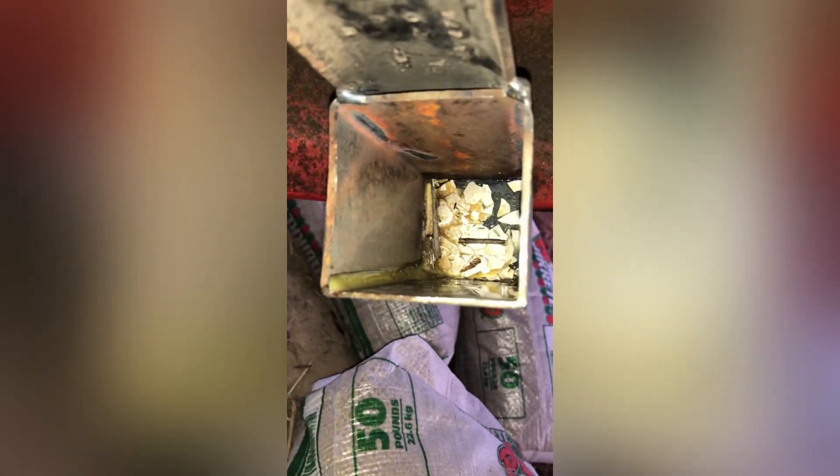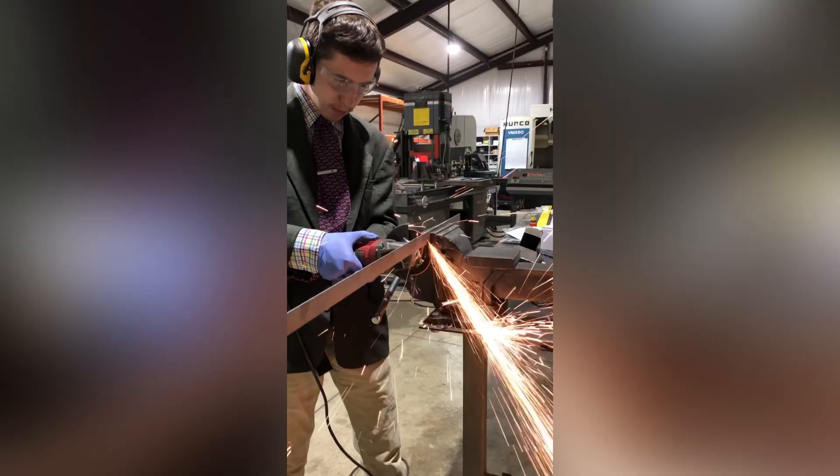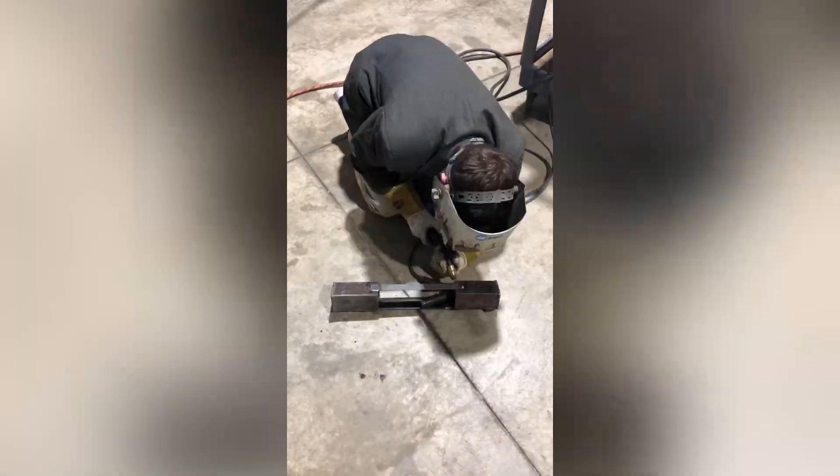I needed to fix the bending blade problem because it's possible that was interfering with the tests. Luckily, I came up with a permanent solution. I started by pressing the blade flat again and then cut some flat bar to length. I then welded it all together and it was time for another egg test.